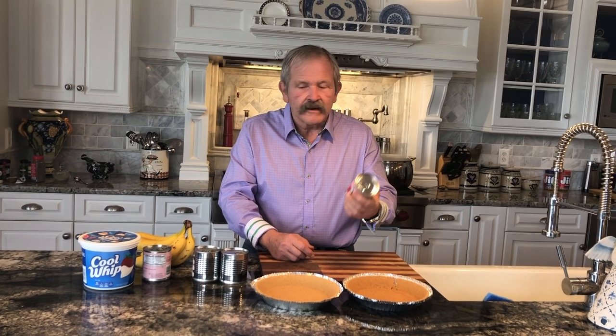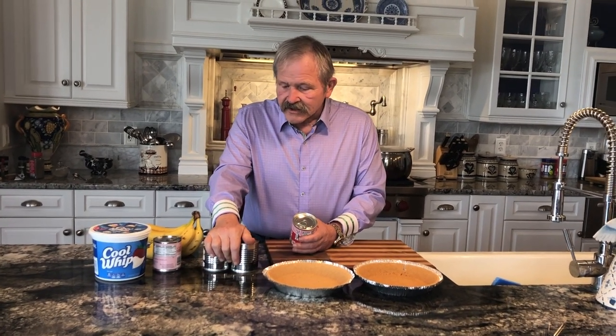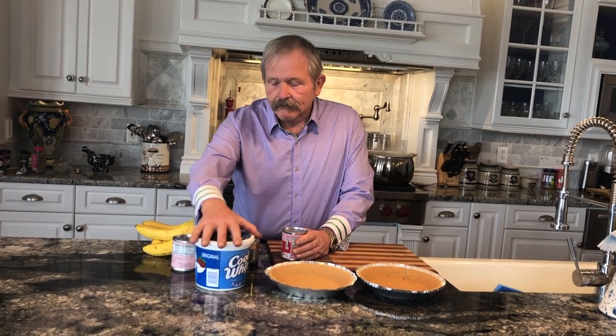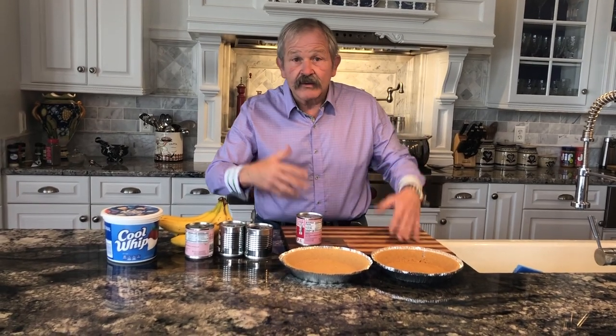This is condensed milk. Any brand will do as long as it's sweetened condensed milk - like Eagle brand or Carnation makes some. I've got four cans of it. I'm going to use approximately two cans per pie - if memory serves me, it may be just one, and we'll see. And then you need some cool whip and some bananas. That's it. I'll give you a sort of step-by-step of how you do this and then we'll actually do it.